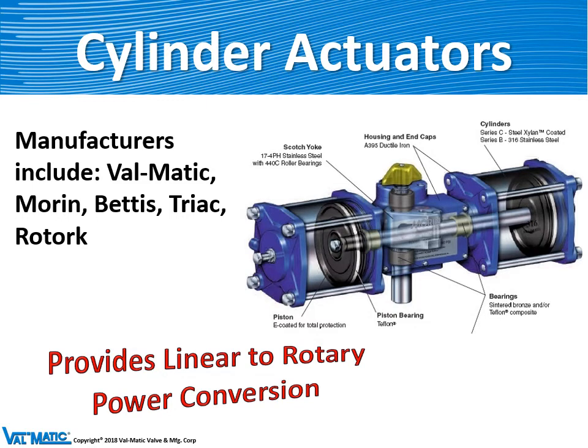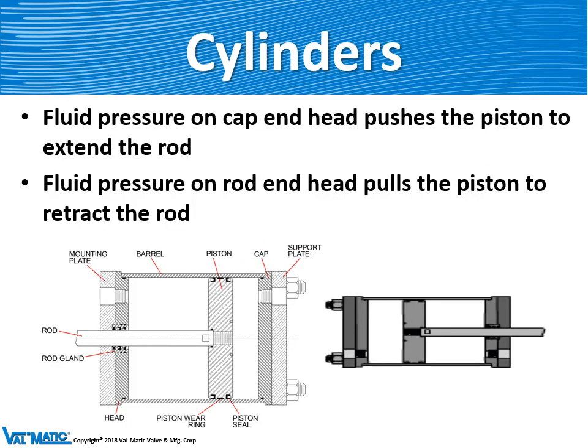We buy and also make cylinder actuators. We buy them from Morin, Bettis, Triac, and Rotork. Similar to motors, we don't really have a preference — it's whatever our customer recommends for a particular project. A cylinder actuator converts air power, water power, or oil power into pistons, which in turn drive a lever for 90 degrees of rotation to operate the butterfly, ball, or plug valve. The cylinder can be set up so that we inject air, oil, or water on either end of the piston and drive it back and forth.